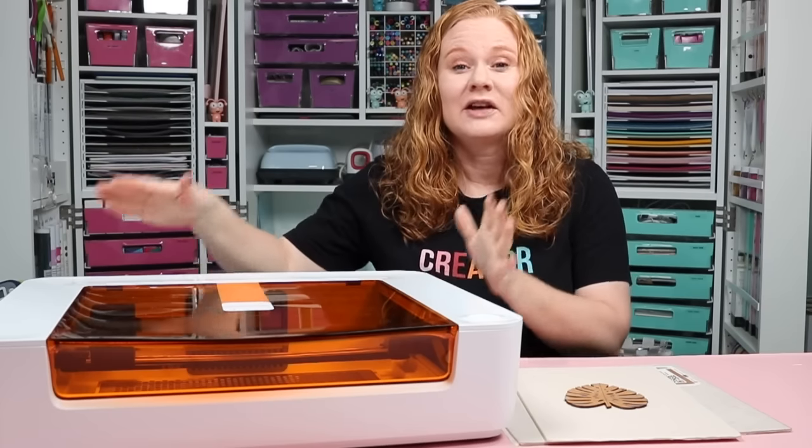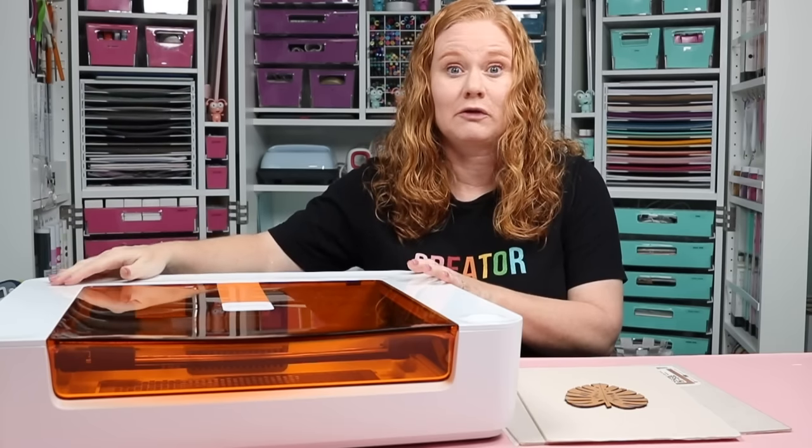Hello and welcome. My name is Angie Holden and I'm the blogger behind the Country Chic Cottage. I'm thrilled to introduce to you today the Glowforge Spark, which is the smaller, more compact version of the Glowforge Aura.